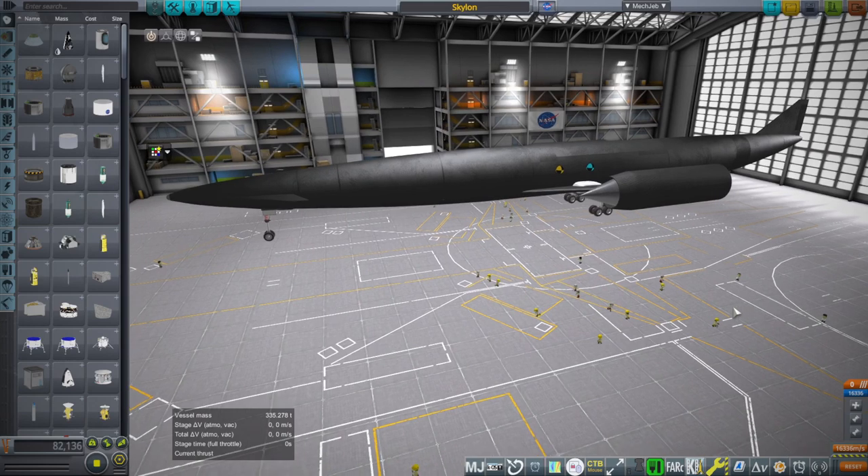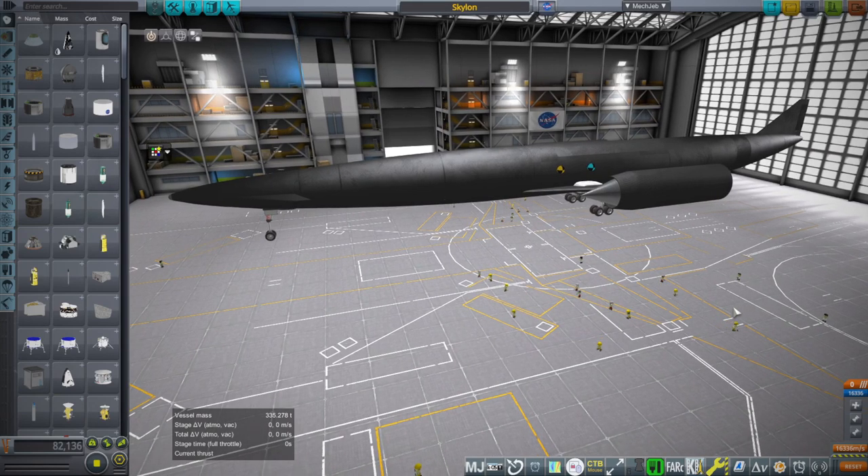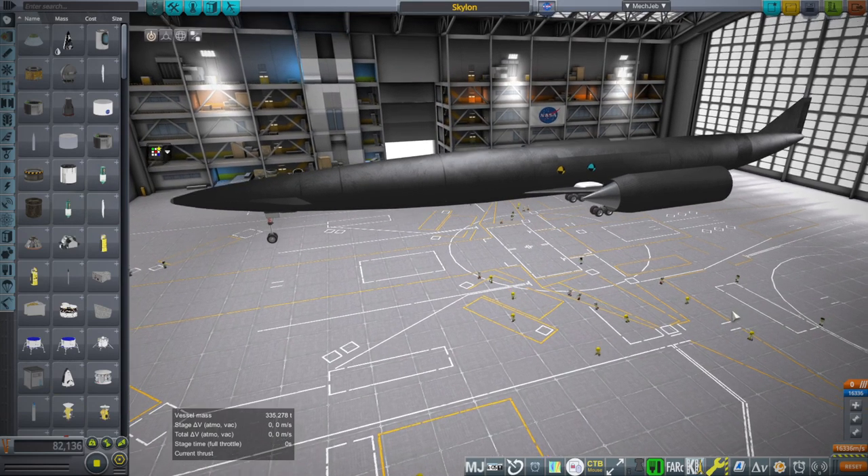Hi everyone and welcome back to Realism Overhaul Sandbox in Kerbal Space Program 1.12. In this video I'm going to retest Skylon, this time with payload.